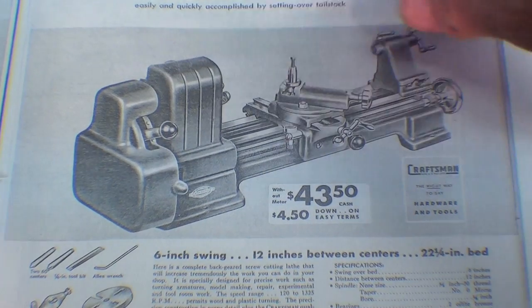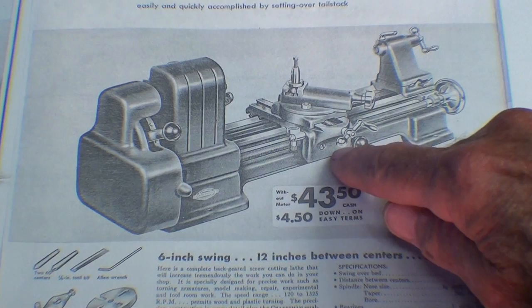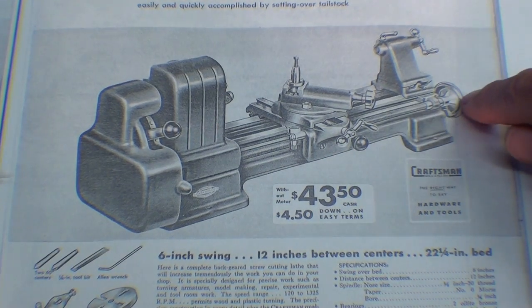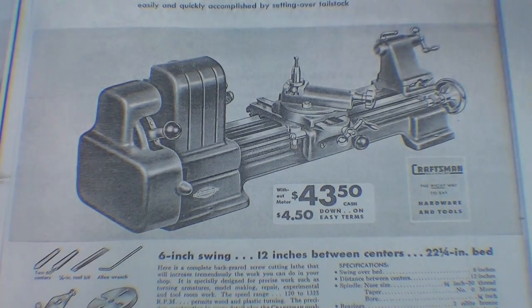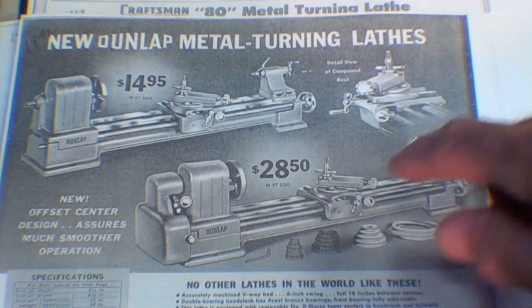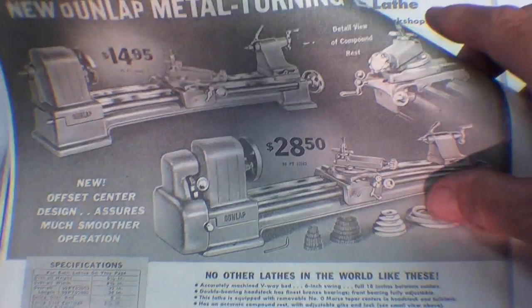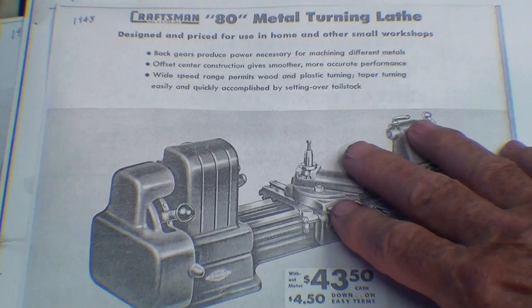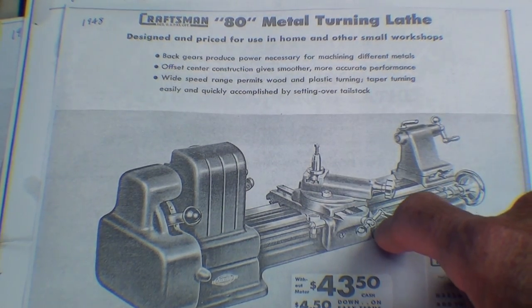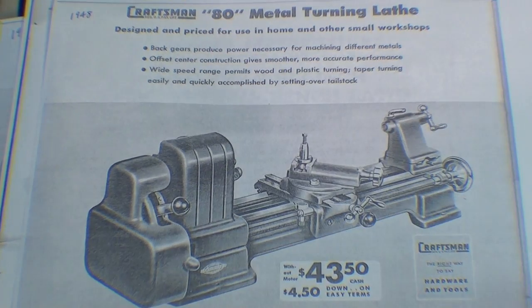Here's a page from the 1948 Sears catalog showing one that might be sold under the Dunlap name — they call it the model 80, at $43. Notice it does not have a carriage handwheel; the carriage was moved by turning the lead screw with a handwheel on the end. Also in the 1941 catalog they were using the Dunlap name, and these two models have V-ways, not flat ways. I've never seen one of these lathes, but let me cut to footage at a friend's shop where he had one for sale for about $150, with just a pile of gears. This lathe has a planetary gear system to reduce speed rather than back gears.